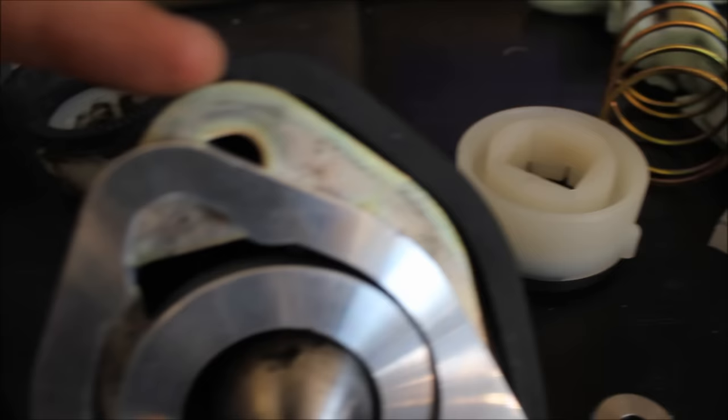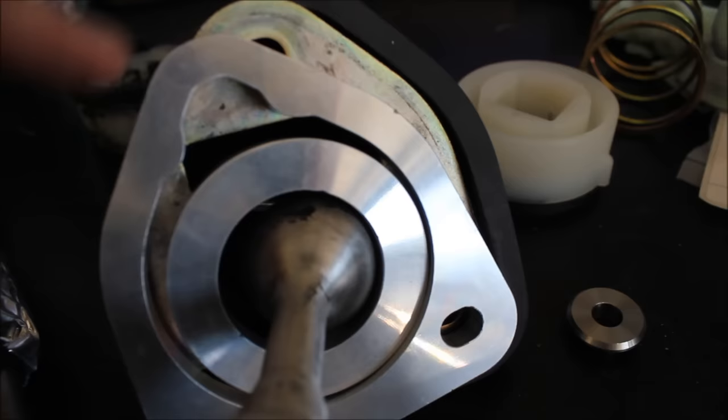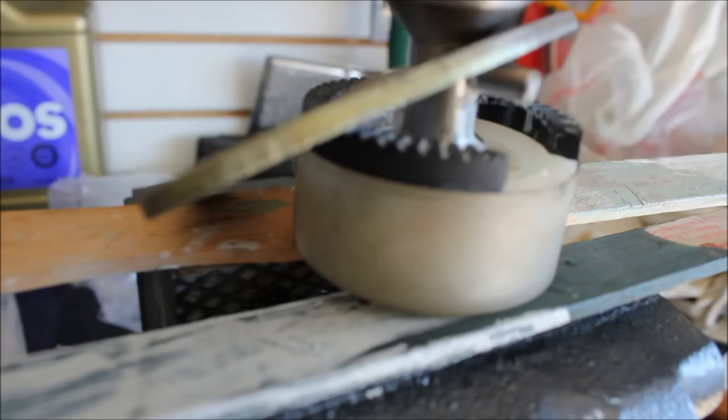Torque Solutions has provided these spacers. At first glance I thought they would replace the retaining bracket, but it doesn't look like they're designed to do that — this is completely open so you will still have to use the old piece. It just looks like they put these spacers in to get everything lined up properly.